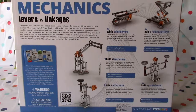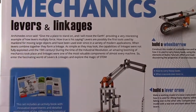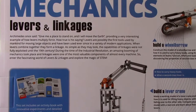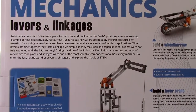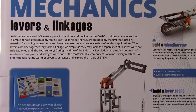The back of the box covers mechanics, levers, and linkages. Archimedes once said, 'Give me a place to stand on, and I will move the earth,' providing a very interesting example of how levers multiply force. Levers are possibly the first tools used by mankind for moving large objects, and have been used ever since in a variety of modern applications. When levers combine together, they form a linkage. The capabilities of linkages were not fully exploited until the 19th century during the Industrial Revolution, when linkages were one of the most valuable components of almost every machine.